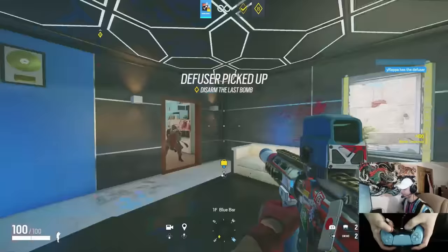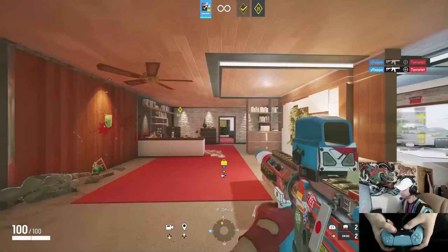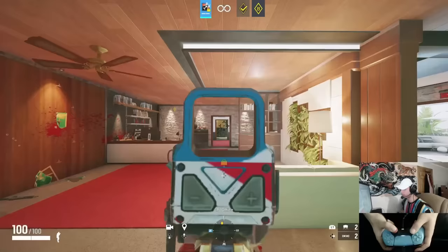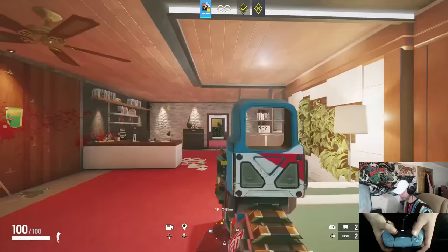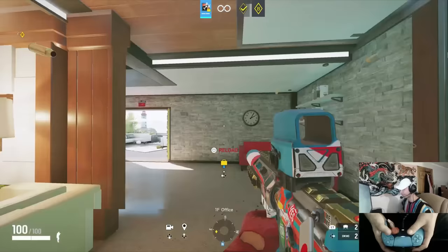I also get accused of using Cronus or recoil scripts regularly, and I don't understand it. There's no trick — you just pull down. The higher your sensitivity, the easier recoil is to manage, but it's just pulling down and learning the pattern. I have to really focus to get a perfect beam. Just pull down — please stop asking me about recoil, there are no tips or tricks.